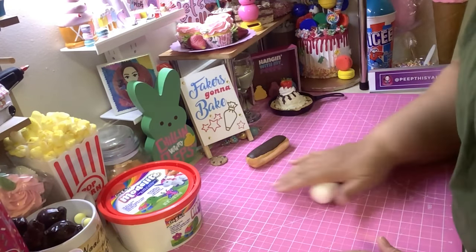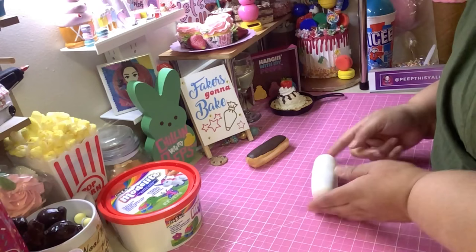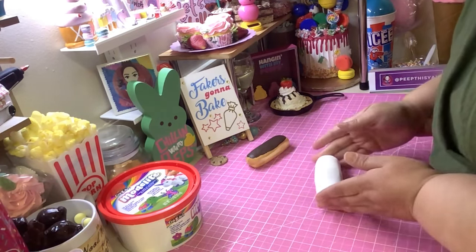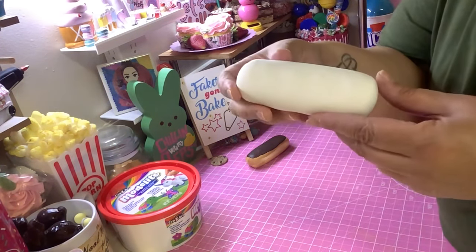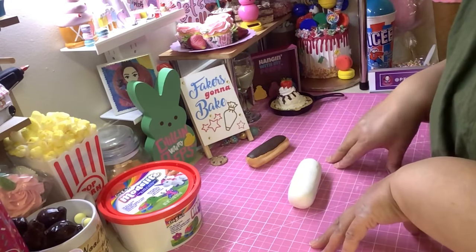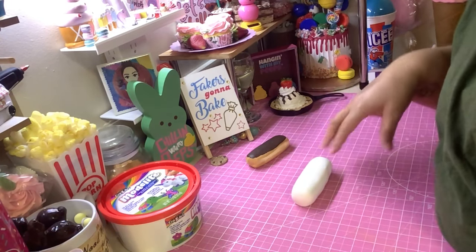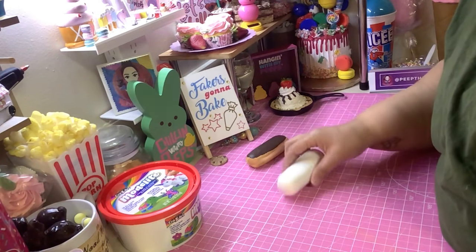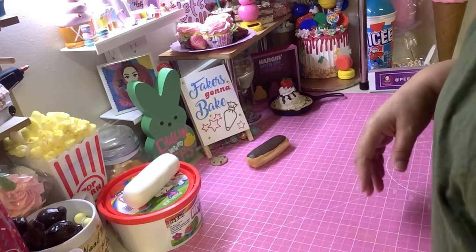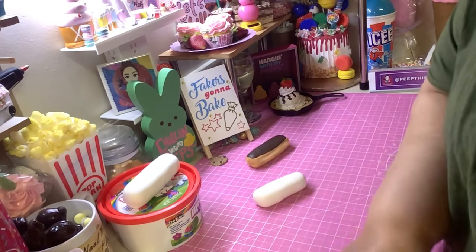You can make these eclairs as big and as small as you want. Round the edges a little bit, and smash it down a little bit because eclairs are flat, not round. Then you let it dry overnight until it firms up, because right now if you try to do anything to it, it's just gonna lose its shape.